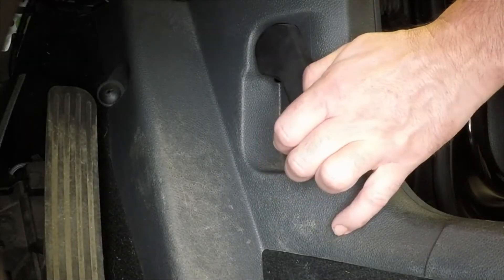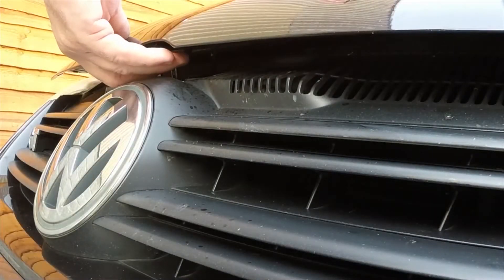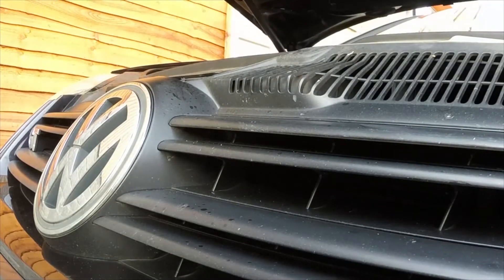Open the driver's door and pull the bonnet release lever. Depress the safety catch and open the bonnet.